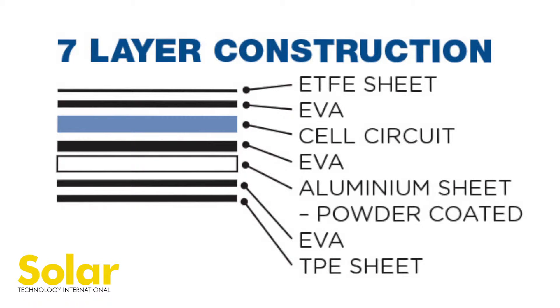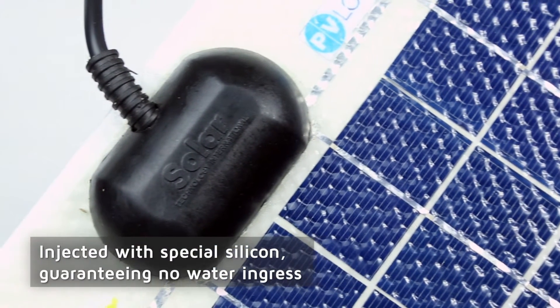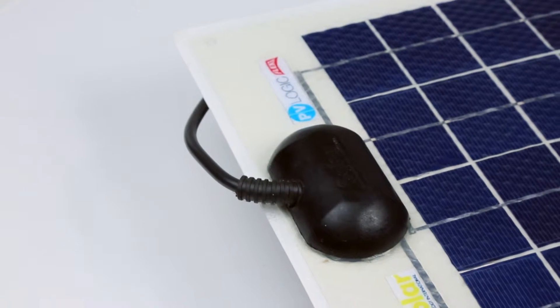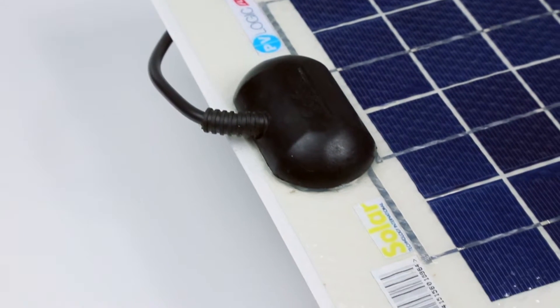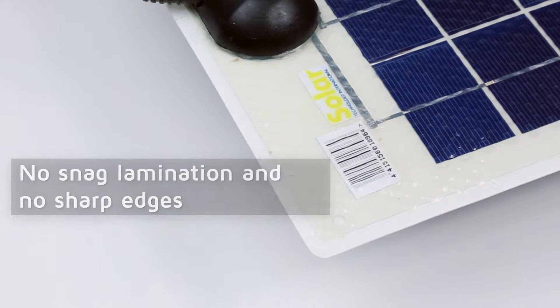This ensures the six-layer heavy-duty laminate protects the solar cell circuit from extreme conditions. The junction box is also injected with special silicone, guaranteeing no water ingress. Rounded panel corners and a unique curved junction box provide superior adhesion, no-snag lamination, and no sharp edges.